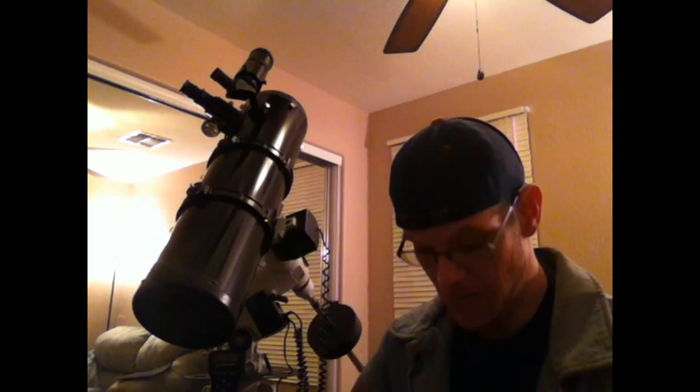Right now in Buckeye it's about 10:21 p.m. I decided to go ahead and get the test shots done, break it down, and bring it back in so I can get the review done. It's probably about 41 to 42 degrees right now, and the telescope did very well. I was very impressed.